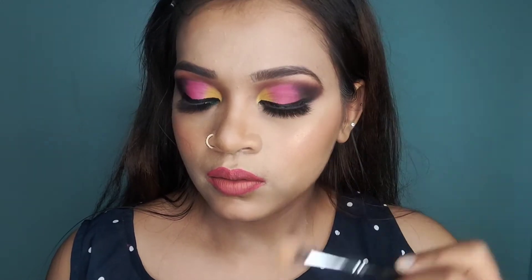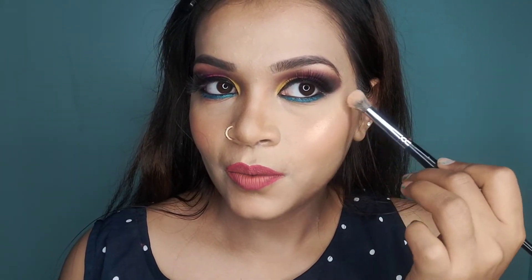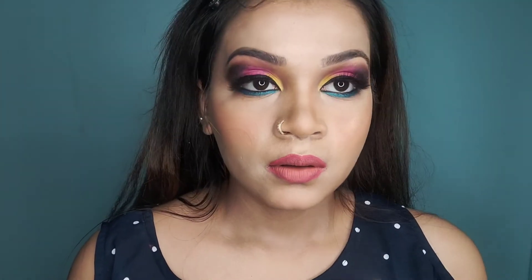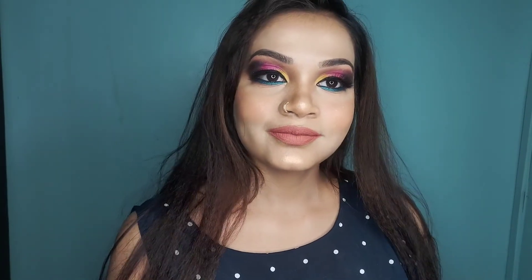I have used a Maybelline highlighter — it is a very beautiful highlighter that gives a natural glow to the face. I will highlight the bridge of my nose as well. And my makeup is done. Here is the final look!